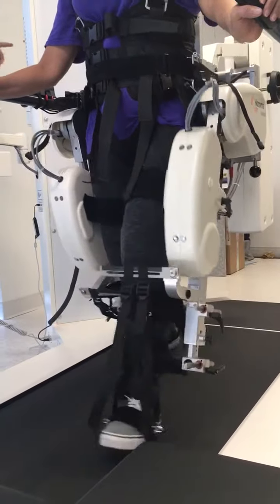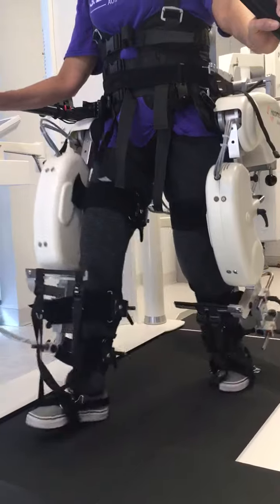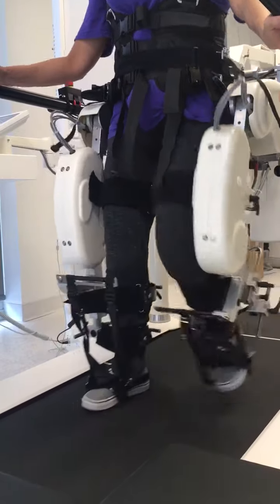You feel probably a little bit more pressure. Yeah, I feel like I'm bending it. Right, but you also have to walk actively — you have to extend. Open the device and extend. How the whole biomechanic changes, right?